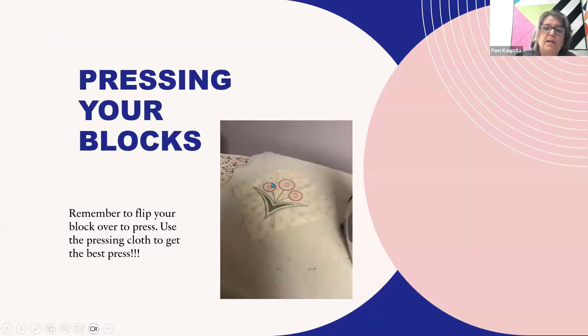Remember to flip your fabric over when you're pressing. I did have some questions on this — it will help get rid of what look like puckers but they're really not. They're just wrinkles from the embroidery and they press right out.